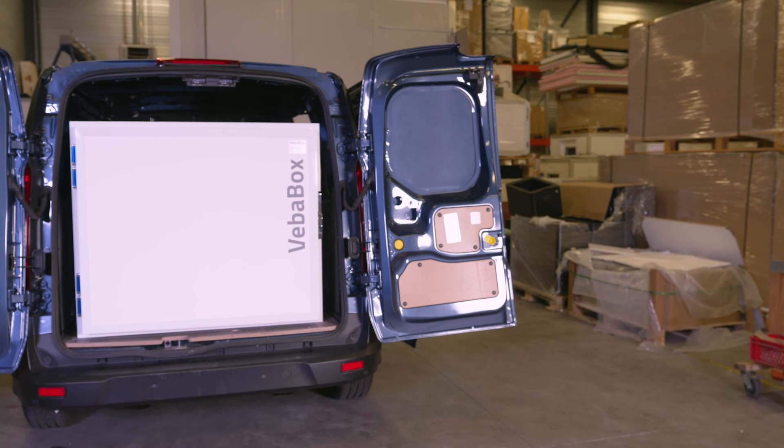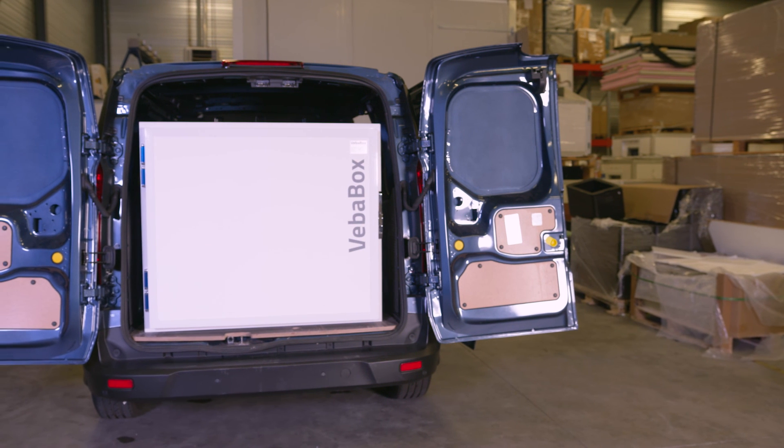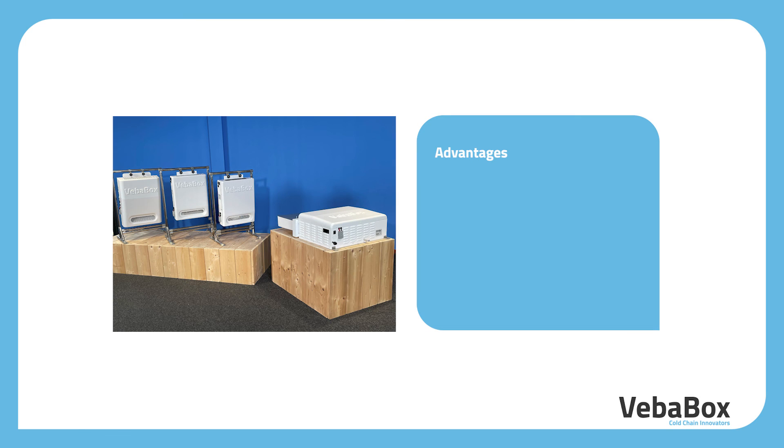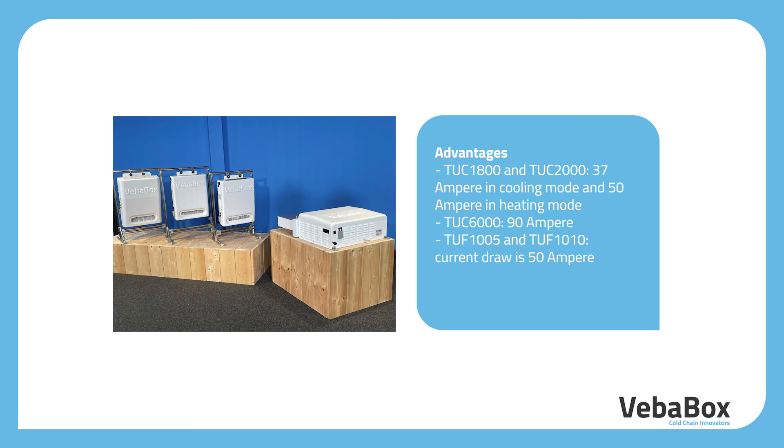When the Vibabox is inside the vehicle, it runs on the 12 volt provided by the alternator when the engine is running. Note that the size of the alternator must be big enough to deal with the power consumption of the TU. The Vibabox TU requires at least 11.5 volts. The power requirements for the different TUs are as follows: TUC-1800 and TUC-2000 require 37 ampere in cooling mode and 50 ampere in heating mode. The TUF-1000 and TOF 1005/1010 have a current draw of 50 ampere.